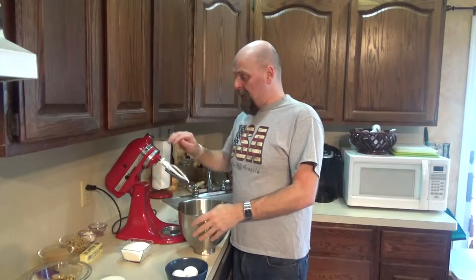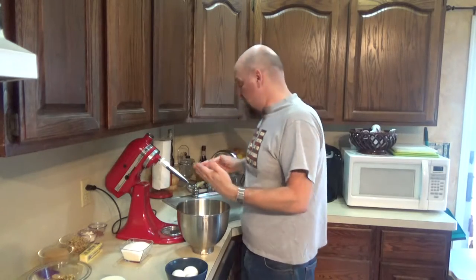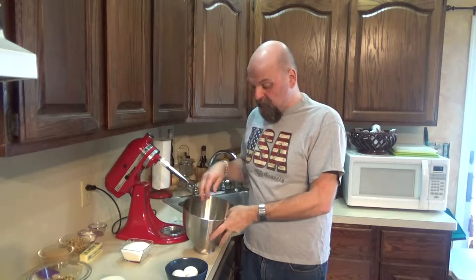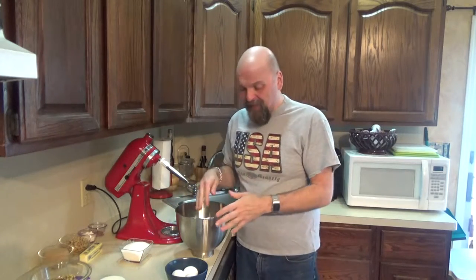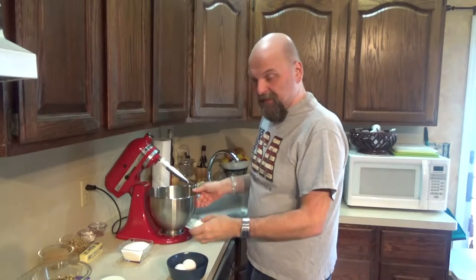So let's get started. I have my mixer out here, but technically this isn't a recipe where you're going to use your mixer much. I'm only using it for this first part, which is to cream the eggs, butter, and sugar together — the rest we're going to do in a regular bowl by hand. That's what this recipe calls for. You could even do the eggs, butter, and sugar by hand with a whisk or spatula if you want.